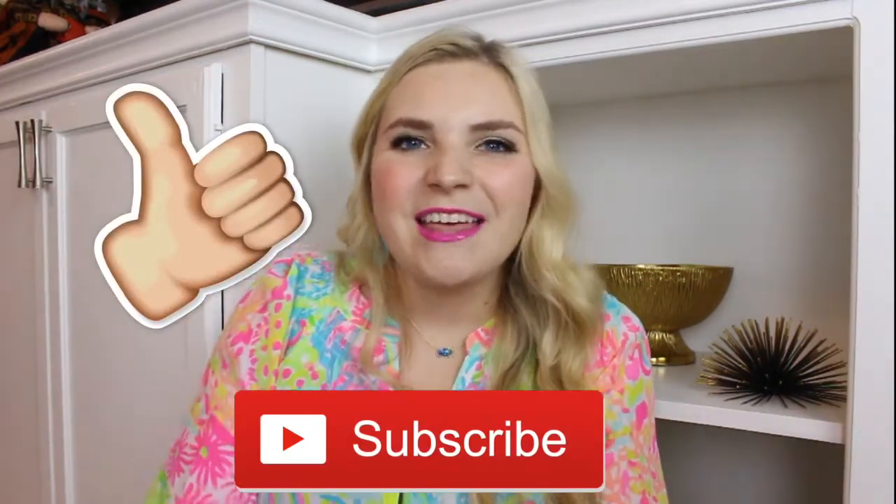I will have my August unboxing for this box linked below in the description bar. I really hope you enjoyed this video. If you did, be sure to subscribe to our channel and give this video a big thumbs up. Thanks for watching K&K, and I'll see you next time. Bye guys!